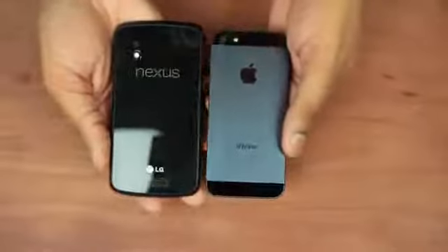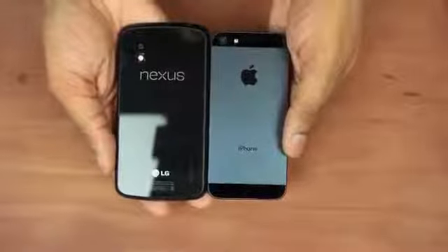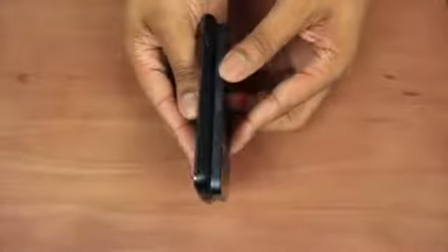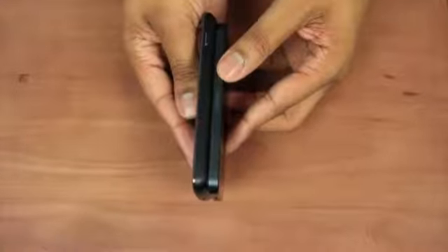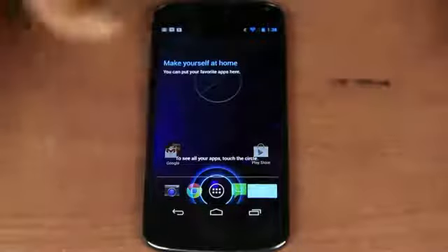Here's a quick size comparison between the iPhone 5 and the Nexus 4. You can see that the Nexus 4 is just a little bit taller. Looking at them side by side, the iPhone is definitely thinner than the Nexus 4, but weight-wise I would say both of these are very close to each other as far as how they actually feel in your hand.